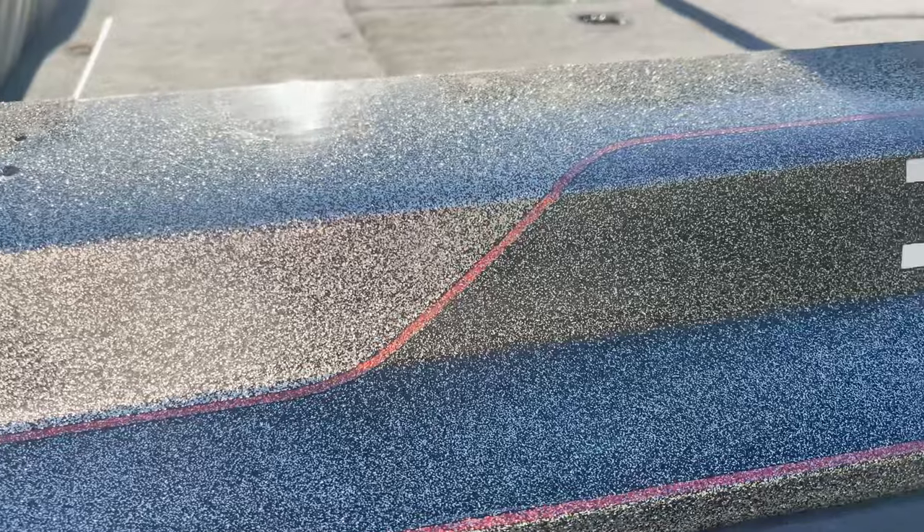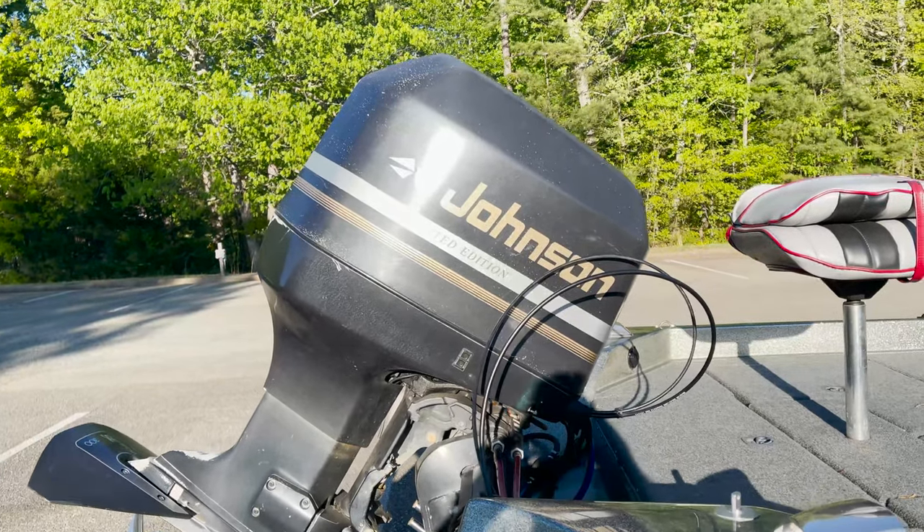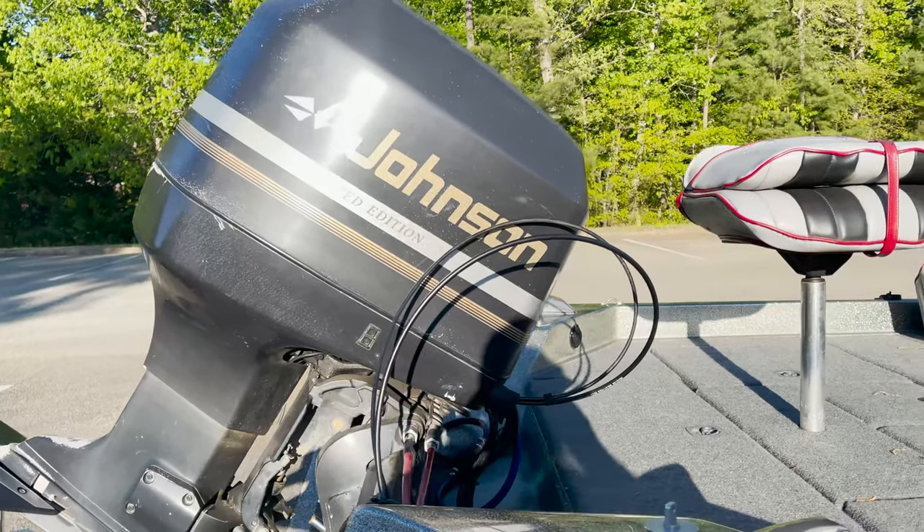I had to go ahead and get this boat. I couldn't procrastinate any longer with getting a bass boat. This is a 1990 Ranger 396V. It is 19 feet long — I think the beam is like 96 inches wide. It is powered by a 1996 Johnson V6 3.0 finger port motor. It's been fully rebuilt in 2015.